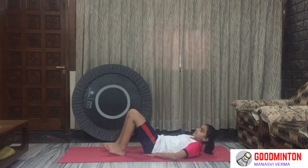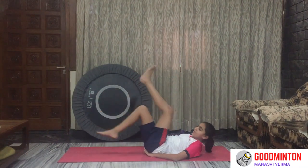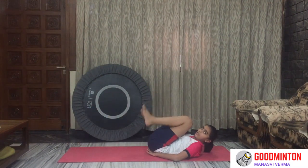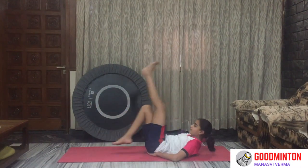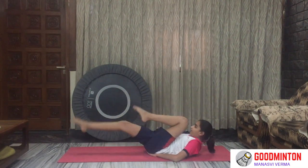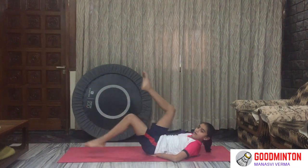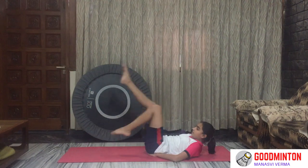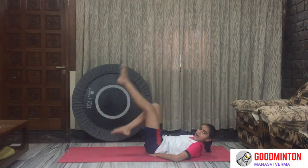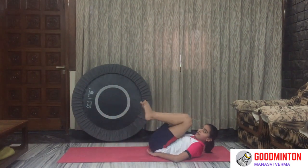Now we will do some cycling. Lay down, hands beneath your hips, neck and face upwards. Move your legs, don't touch the ground. 30 seconds — here we go. Yeah guys, you can do it, feel the stretch, feel the burn. 5, 4, 3, 2, 1 — and you have finished it!